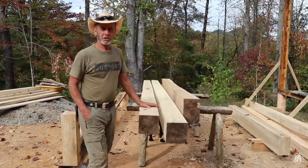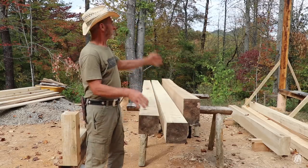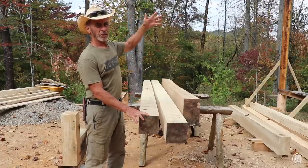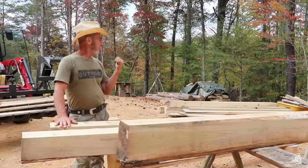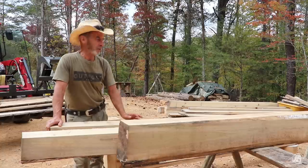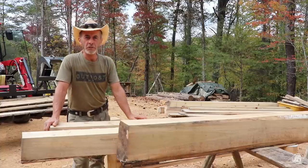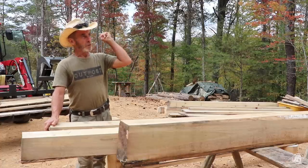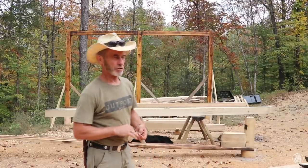I needed three sixteen-foot six by sixes for this side right here. This is going to be a shed roof — I think I'm just going to leave it that way. The next section, which is going to be the wood shop, is going to be two-story so I can have a place to store things. I've got three sixteen-footers and I'm going to need three more to span in the other direction to tie these two walls together. I set the camera back so you guys can visualize this with me.